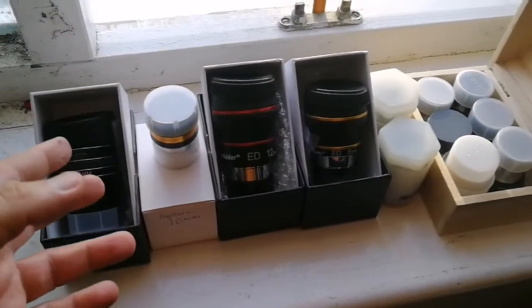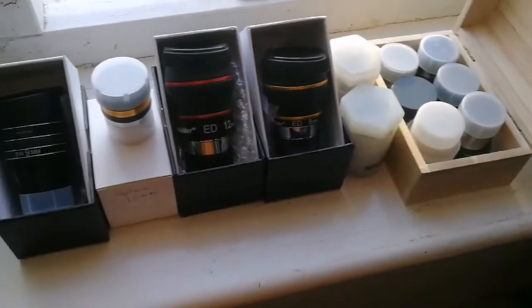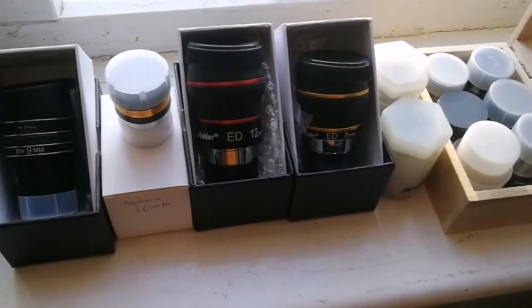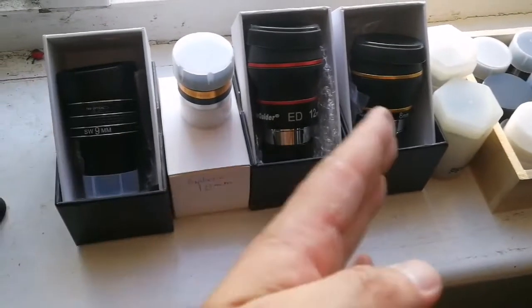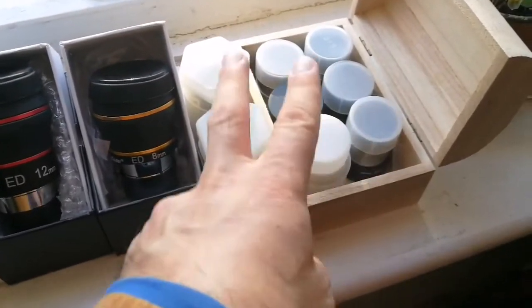I have now compared around 12 eyepieces. Some of them are here, some may not be shown. I have categorized them. All the Plossls are similar to each other — there is not much difference in quality between Celestron, Vixen, clone Vixen, Skywatcher, or any other brand you may imagine.